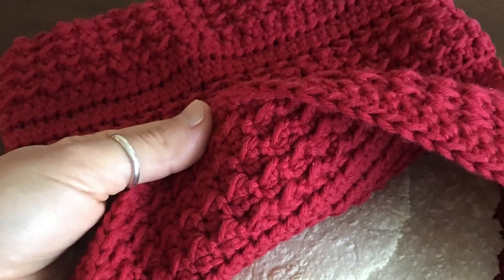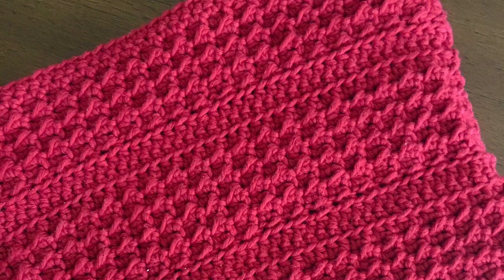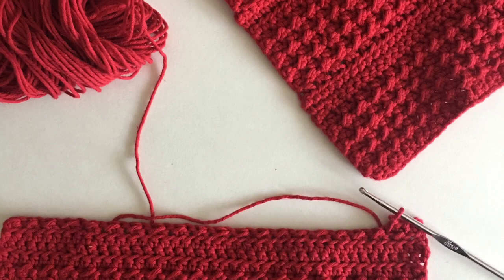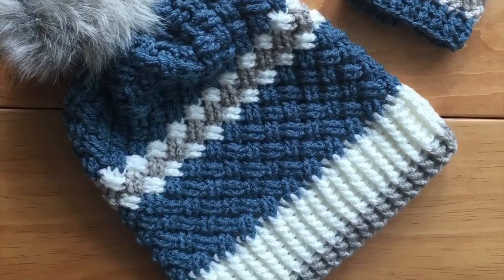Hey everyone, welcome back to Mode Bespoke, I'm Martinez. Today we're going to be working on a tortilla bag. This bag is for your tortillas, so after you cook them you put them inside and it keeps them nice and toasty, and it also doubles as a pot holder. It's a quick and easy project to make, doesn't require very much, and beginners can make it as well. Let's get started!